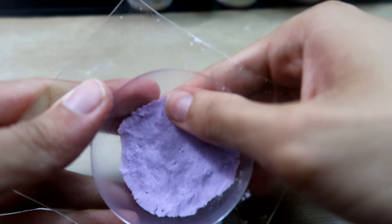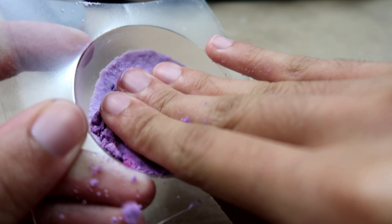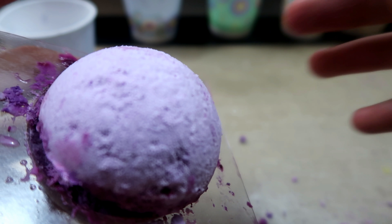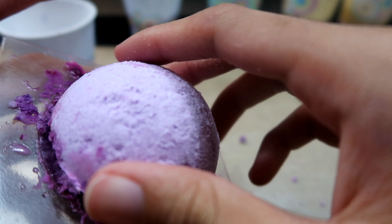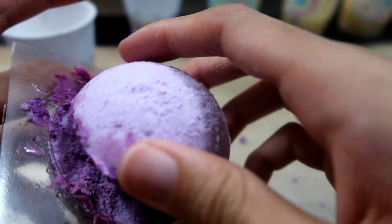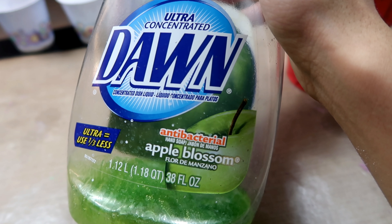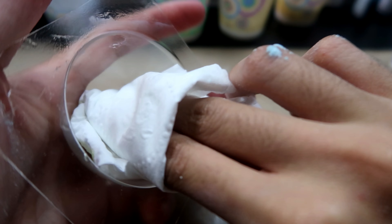Once you have your mixture all ready to go, you're just going to take one half of your mold and pack your cornstarch mixture into each side of the mold. Once I was done with that, I just secured the corners with some clothespins and set it up to dry overnight.